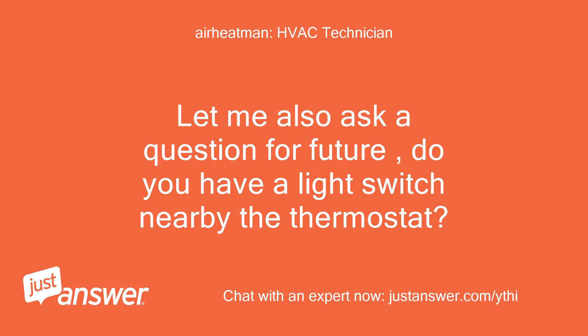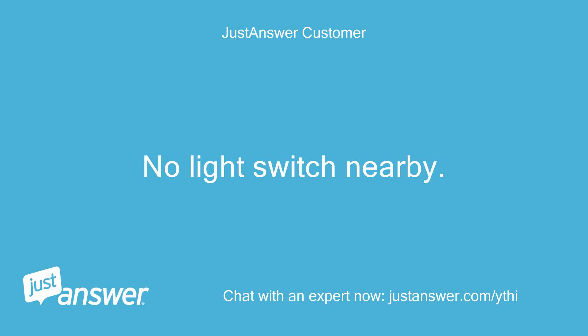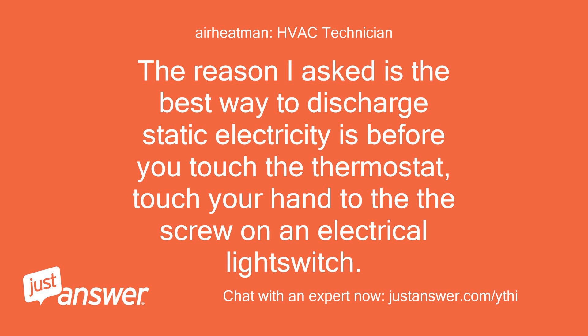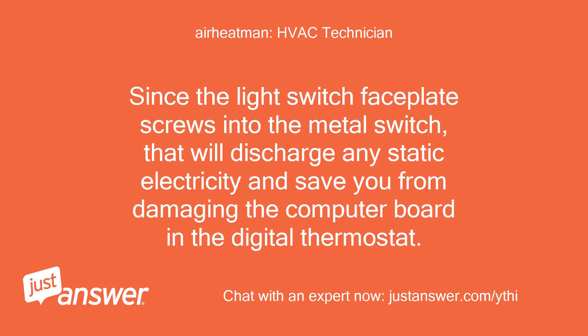Let me also ask a question for the future — do you have a light switch nearby the thermostat? No light switch nearby. The reason I asked is the best way to discharge static electricity is, before you touch the thermostat, touch your hand to the screw on an electrical light switch. Since the light switch faceplate screws into the metal switch, that will discharge any static electricity and save you from damaging the computer board in a digital thermostat.